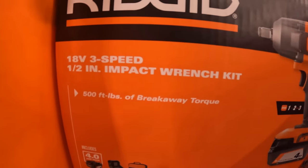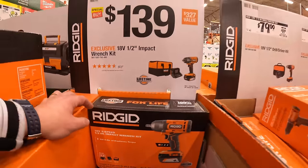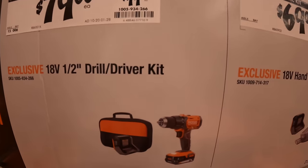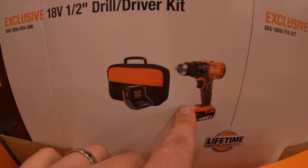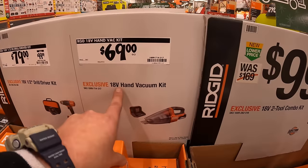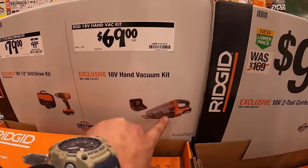$139 for the ½ inch impact wrench as a kit. It comes with a 4 amp hour battery, charger, and a soft case. 500 foot-pounds of breakaway torque. $79 for their ½ inch drill driver as a kit.